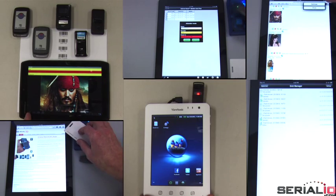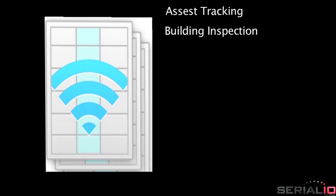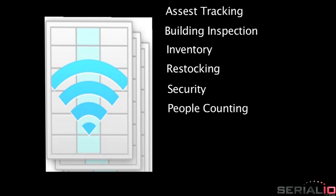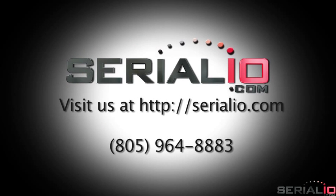iScan Roster is just one of the many applications available using the Grid in Hand Mobile Grid app. Other solutions include asset tracking, building inspection, inventory, restocking, security, people counting, attendance management, job time tracking, ticket check-in, and more. Please contact SerialIO.com for more information.